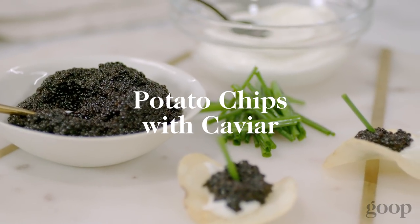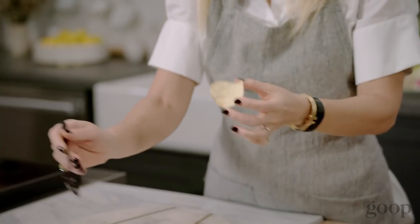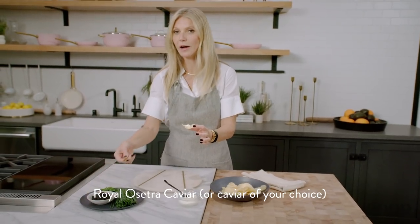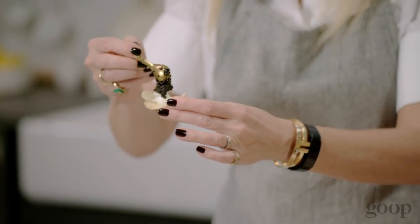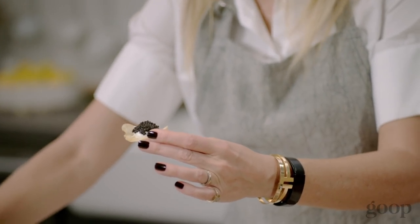I'm gonna start with one of my favorites, which is caviar on a potato chip. What could be easier than this? All you really need is a good quality potato chip and a little creme fraiche or sour cream. Put a little dollop and then some caviar. Now caviar doesn't have to be super expensive — especially these days there are a lot of sustainable local caviars, especially in California. You don't have to spend an arm and a leg, but it just looks so impressive.